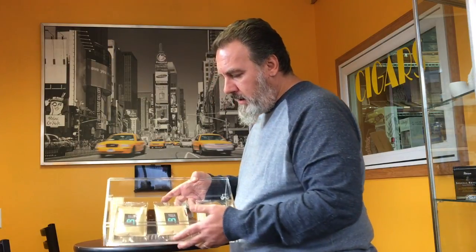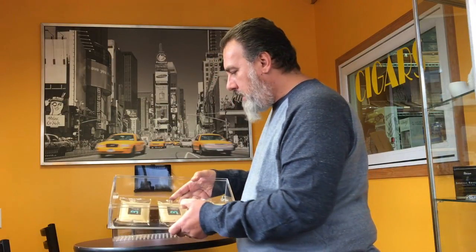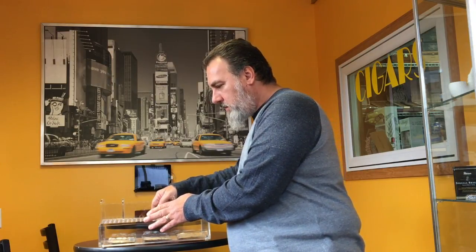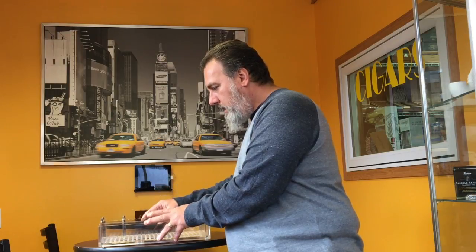The tray lifts out. This one comes with three Boveda packets, and Boveda tells us that these three packets should keep your cigars fresh for up to a year. I think that might be a little bit of an exaggeration — it really depends on the climate you're in. If you're in a place like Florida, that's probably no problem, but if you're up here in Minnesota where the air gets a little drier in the winter, you may have to replace the packets.